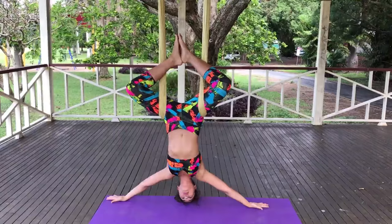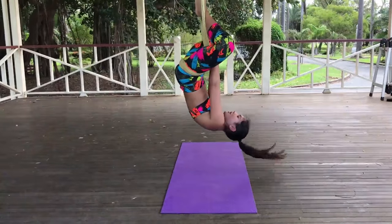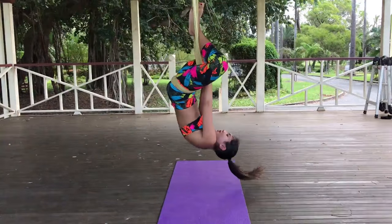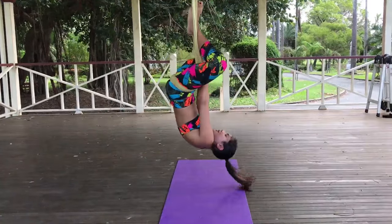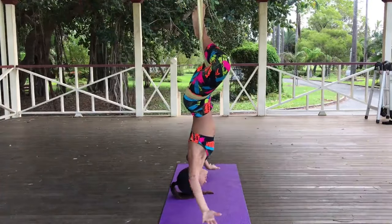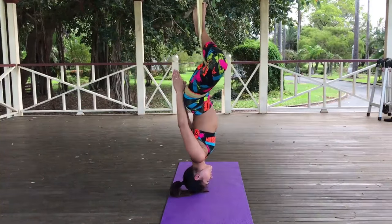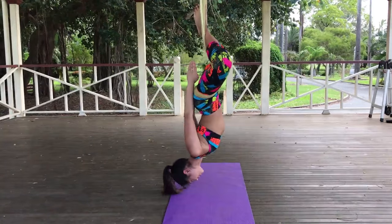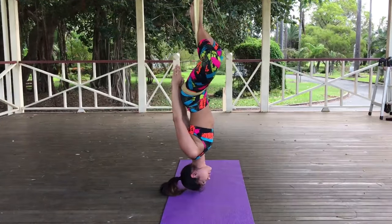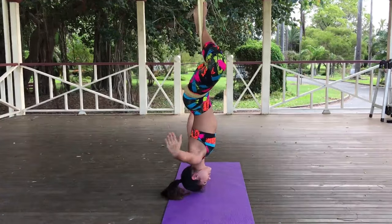Now we're going to do that one more time. Crunches, here we go. Five, four, three, two, and one, release. Back crunches. Five, four, three, two, and one, and release.